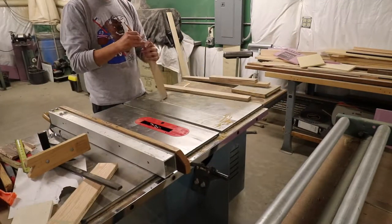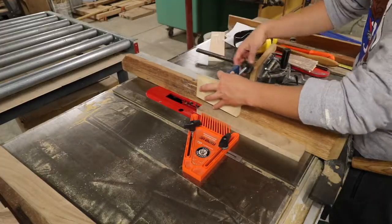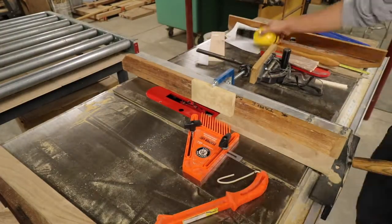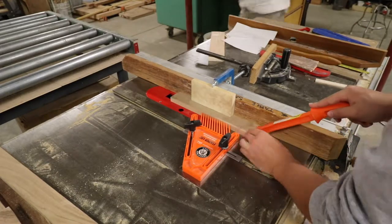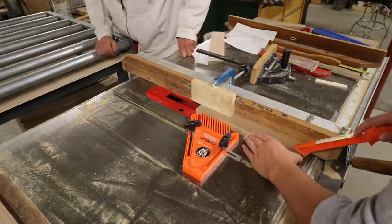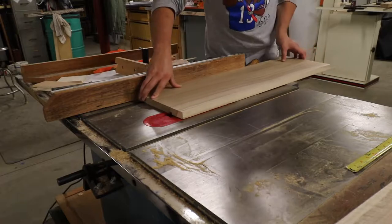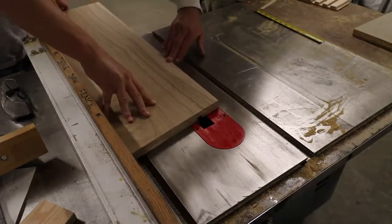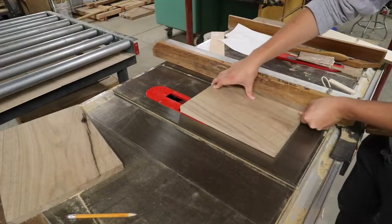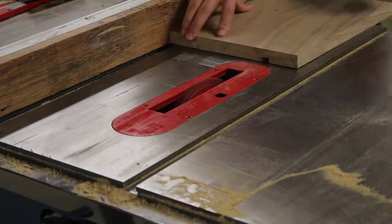Now I can move to focus on the joinery and where to cut the dados on my pieces. I set up a stop block to make it easy to cut the smaller pieces with the dado. I then move to the larger pieces and cut the dados in them as well. The two face pieces need two dados, and that will become more clear on why in the later aspect of the video.